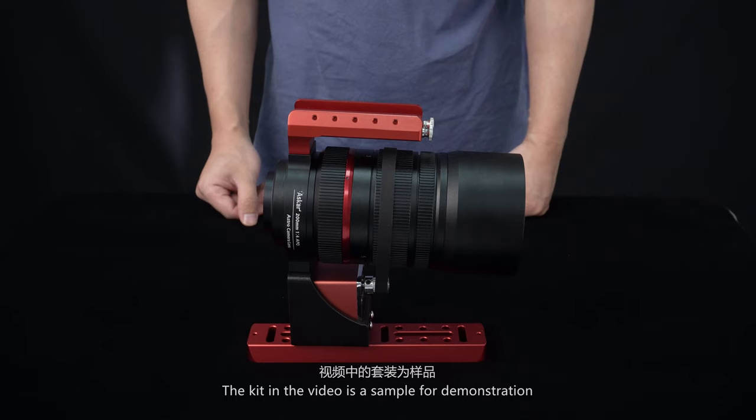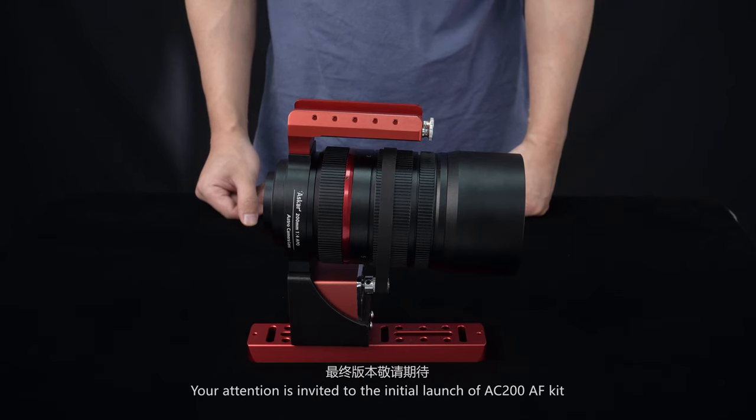The kit shown in the video is a sample for demonstration. Your attention is invited to the launch of the final version.